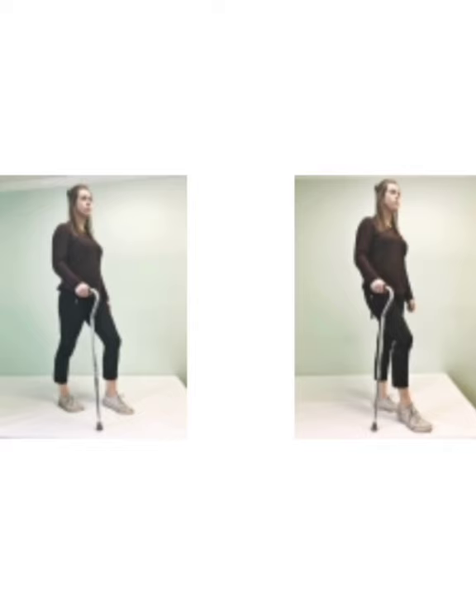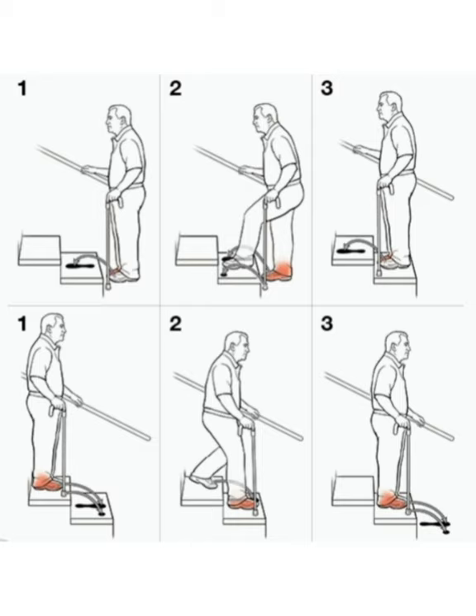When ambulating stairs or steps, use handrails for extra safety whenever possible. Indicated in red will be the weaker leg. When going up, you step with the foot closest to the cane first — your stronger leg — followed by the cane and opposite foot.